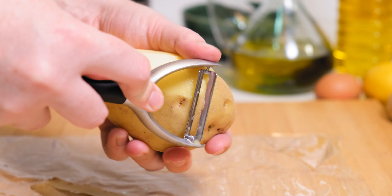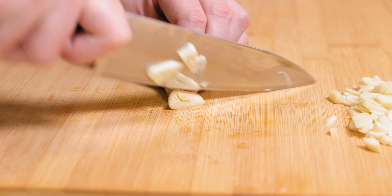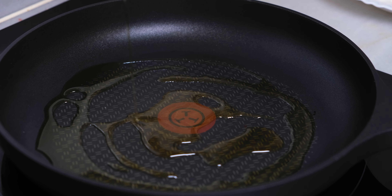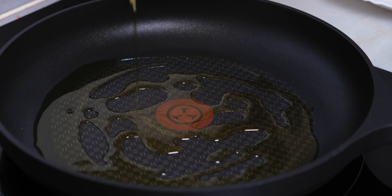Here are the ingredients. Two and a half pounds or one kilogram of potatoes. Fourteen ounces or four hundred grams of canned chopped tomatoes. Three cloves of garlic. Two teaspoons of smoked paprika. One teaspoon of sweet paprika. One teaspoon salt. One chili pepper.